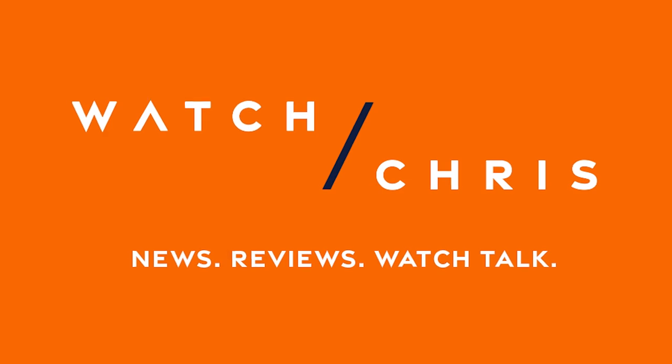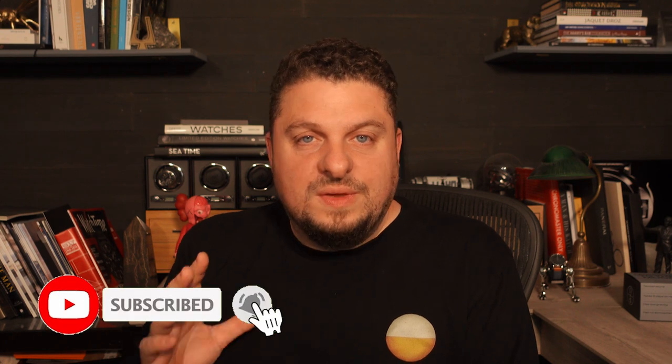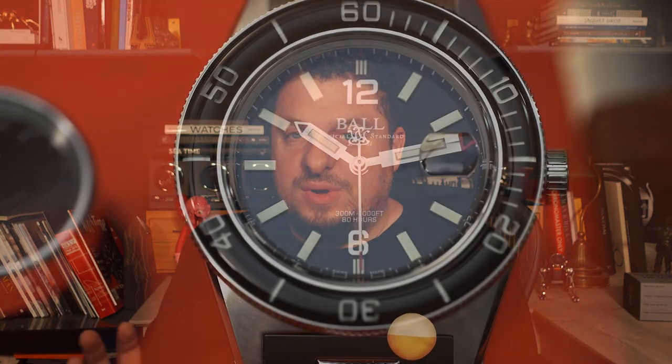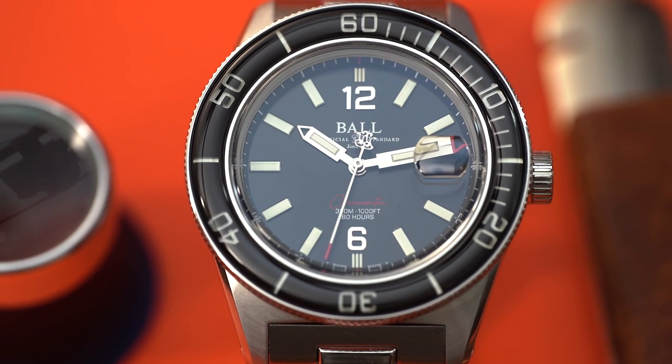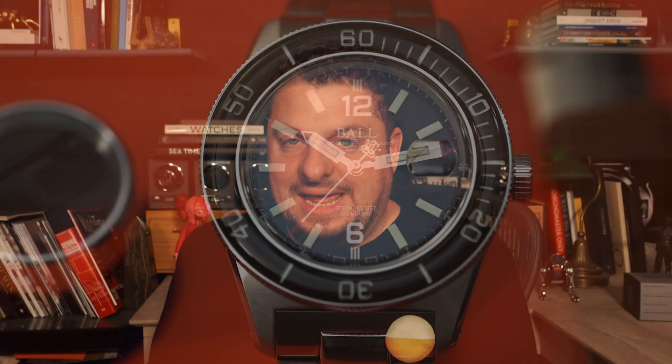Today we're taking a look at the Ball Engineer M Skin Diver 3. In my opinion, this is no skin diver — it's a serious dive watch with serious specs. It gets 300 meters of water resistance, a sapphire bezel, tritium tubes, and it's made like a tank. It feels like a weapon in your hands — heavy and really well made. Let's flip the camera and take a look.